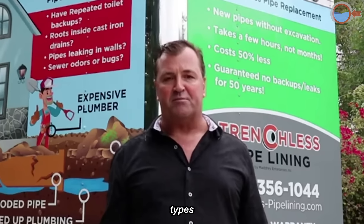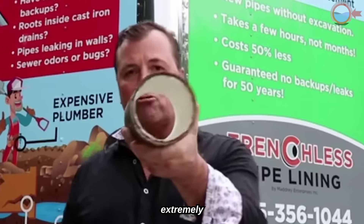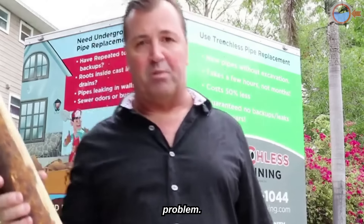There are currently two types of technology. The first kind is called spin cast pipe lining — you can see it's extremely smooth on the inside. The second technology is called cured in place pipe lining, and both of these technologies solve the same problem.